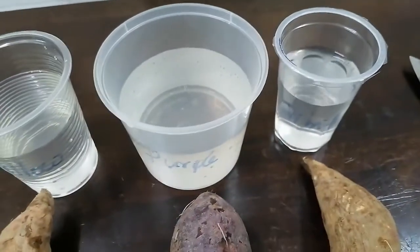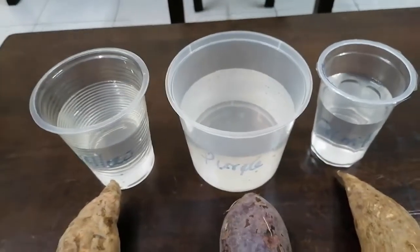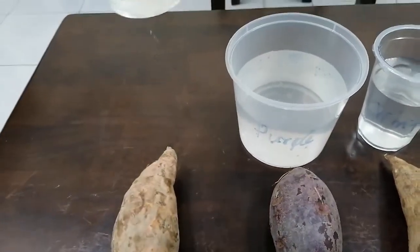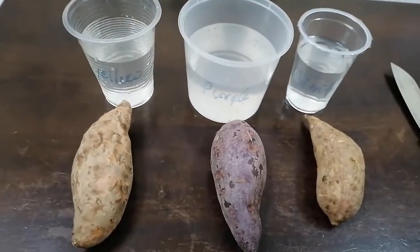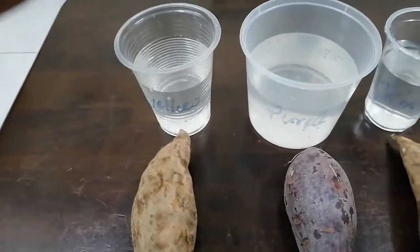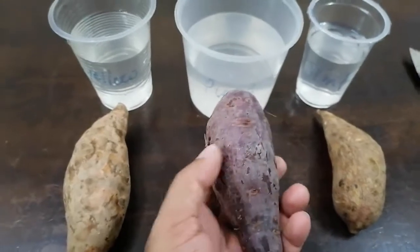You can use any type of waste plastic cup from your house. I have used a transparent cup — you can use a non-transparent one also, but the transparent is better because you can see the rooting as well. Firstly, our job is to produce the shoot from the potato. After producing the shoot, we have to separate the shoot and put it inside water again for root production. From one root we can produce so many shoots at a time.